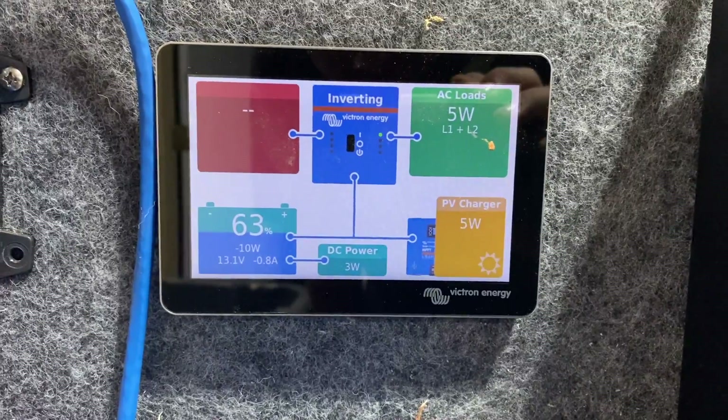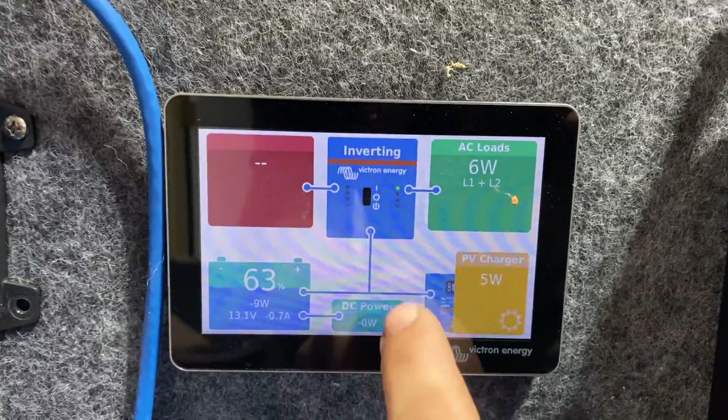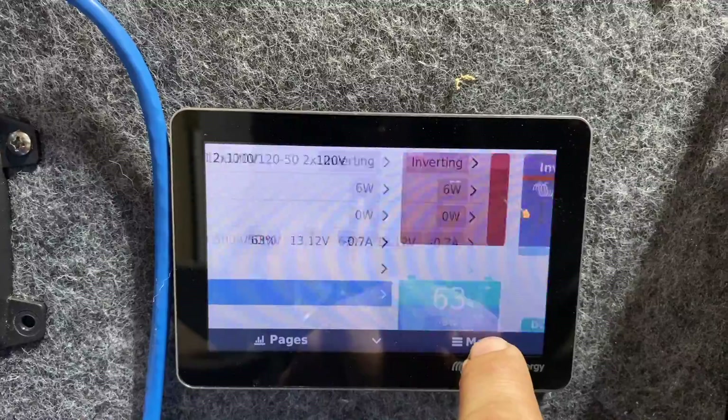All that data is going to be available to you on the Victron VRM link that I'll have publicly available — it'll be in the description down below so you can check it out and review minute by minute how these systems performed. As a quick tease, it's not doing hardly anything right now — it was doing better earlier.